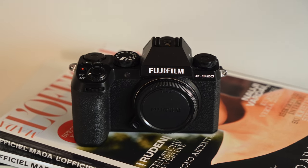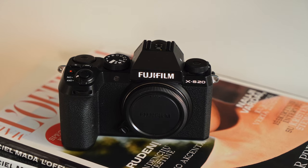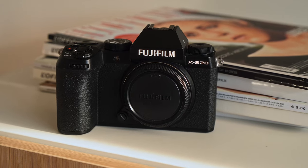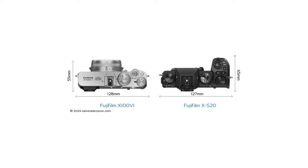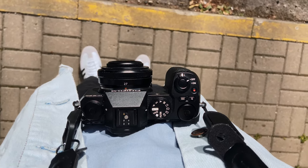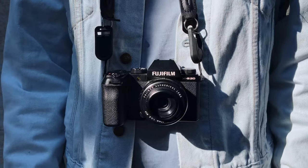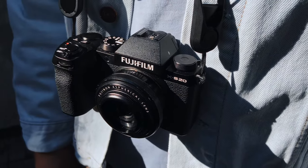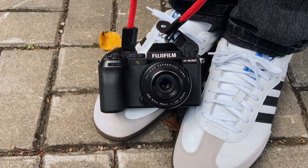The XS20 sticks with mostly straight lines, except for the grip, which is necessary to hold the camera comfortably. The grip makes it a little less sleek than other Fujifilm cameras like the XT30, XE4, or X100 series. The body of the XS20 is asymmetrical, so if you're a big fan of classic rangefinder style cameras, it might take some getting used to. I was skeptical about the grip at first too, but when I held it in my hand, it felt molded to fit me perfectly. Compared to my XT30, the XS20 feels much more comfortable. Despite the grip, the XS20 is still a compact camera — it's almost the same size as the Fujifilm X100. The grip makes the overall size a bit bulkier, but when you attach a lens, you won't notice it as much.